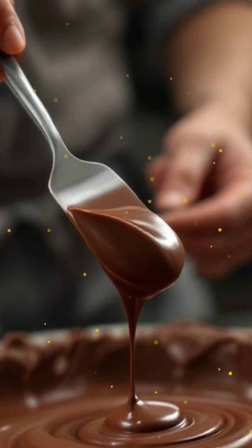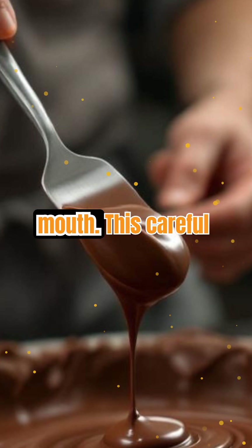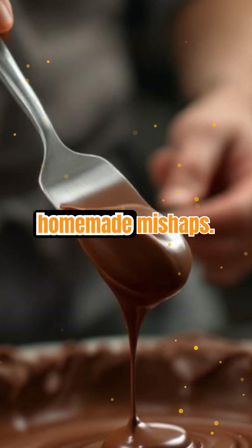The result? Chocolate that's glossy, firm at room temperature, and melts beautifully in your mouth. This careful temperature control is what separates professional chocolate from homemade mishaps.